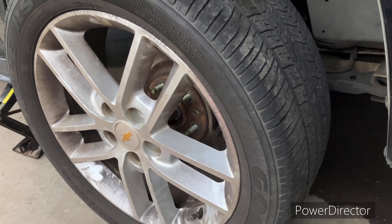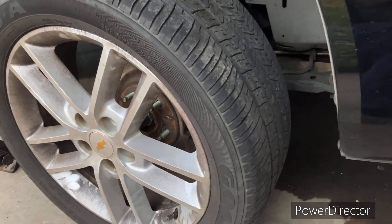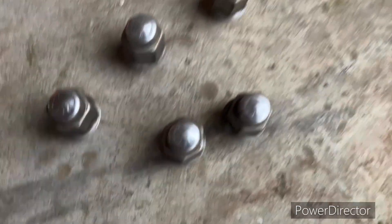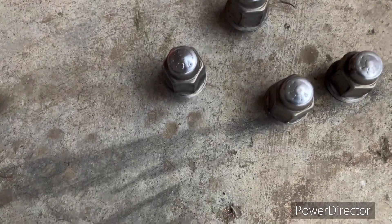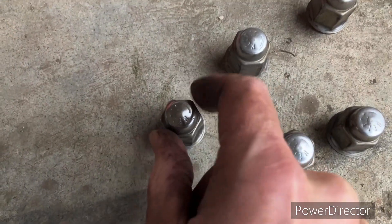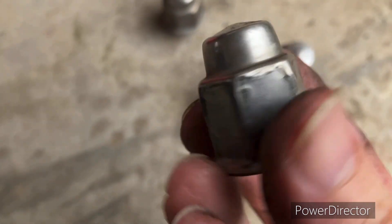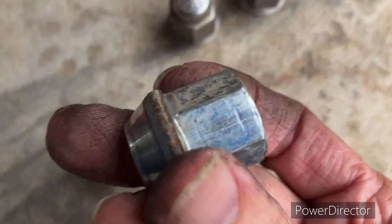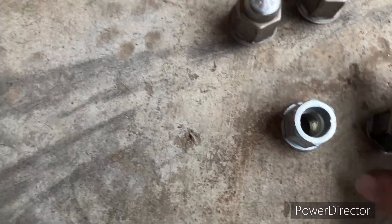I'm putting this wheel back on this 2010 Chevrolet Impala, and I'll tell you what I'm not going to do. These are the stock lug nuts that came on this car. These nuts are capped — imagine that cap falling off on the side of the road and all you have is the wrench that fits the cap. It comes right off, and then you're not getting your wheel off.